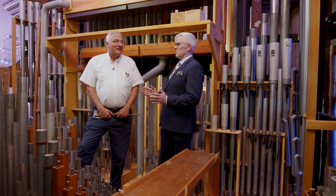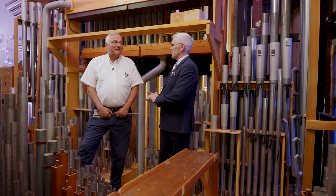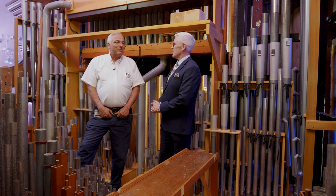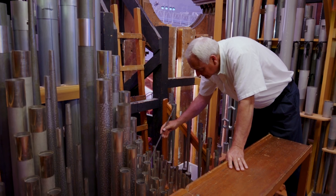What does it take to keep this organ in shape? How do you prepare it for a performance? Well, typically it's just an ongoing process of continual maintenance and tuning.